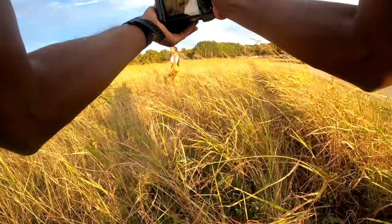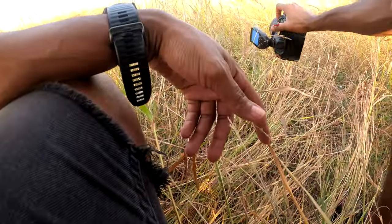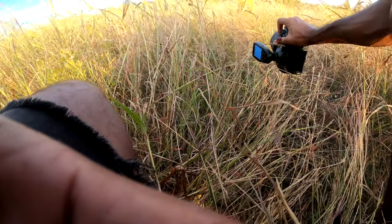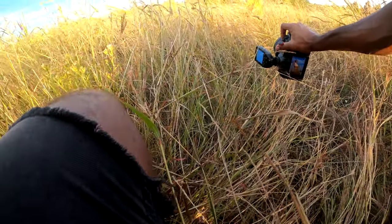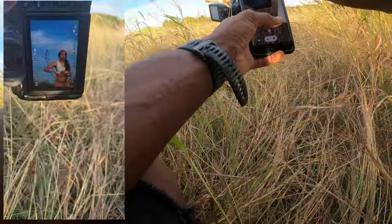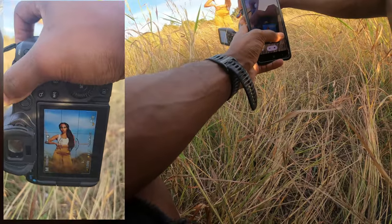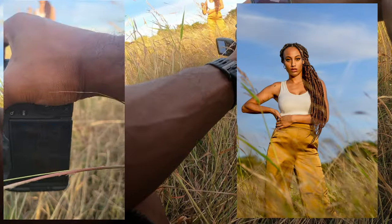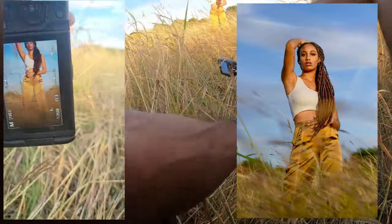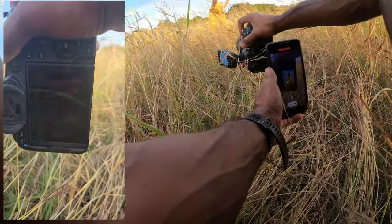These shots were taken with the 85 millimeter, so I definitely need some space between Sierra and myself in order to frame her correctly. They're all shot wide open at 1.2 aperture, just using the shutter speed to compensate for the increased light from the aperture. One of the best things about shooting at golden hour is that you can expose for the subject and still be able to see the detail of the background — whether it be the sky, whether it be water — without really having to do a whole lot in post-processing.